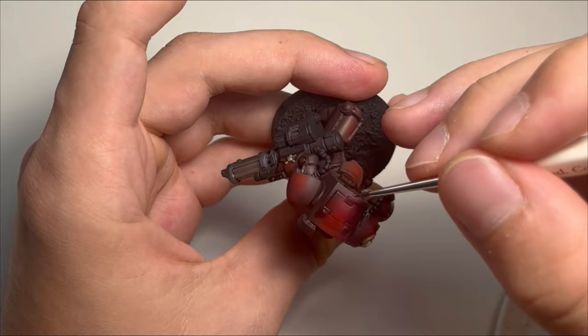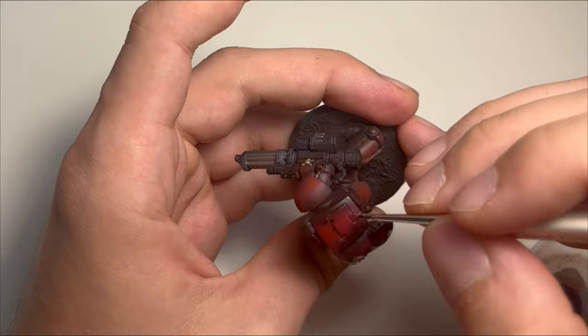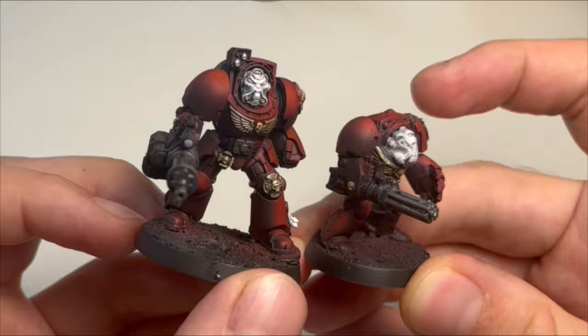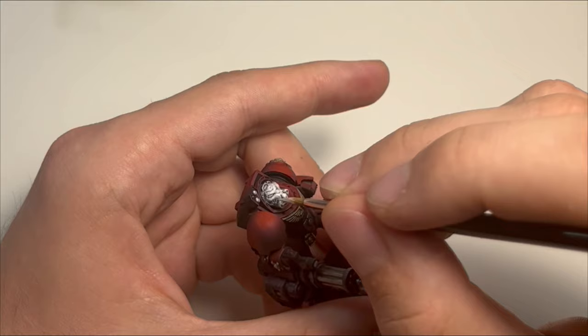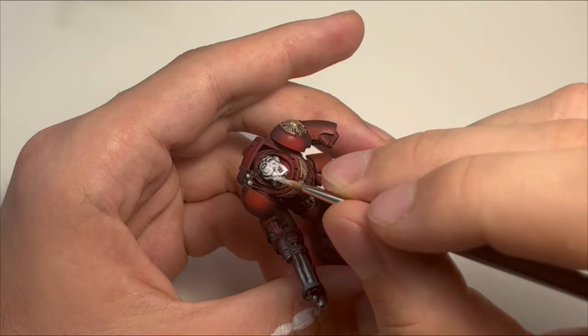And that is basically it - an easy and good-looking recipe for any Space Marine chapter. After working with these models for a while, you really start appreciating the sculpts we have today. I do remember working with some metal sculpts back in the day, and working on this model gave me some happy flashbacks. But comparing to the new Terminators, we have just advanced so much. I also did some Termis from the previous line and I have to say I really appreciate the effort GW makes to create these sculpts, more comparable with the metal ones than the old plastic.